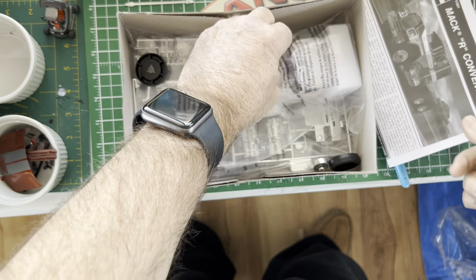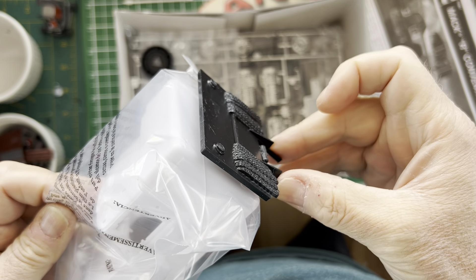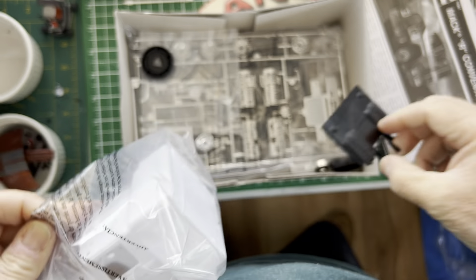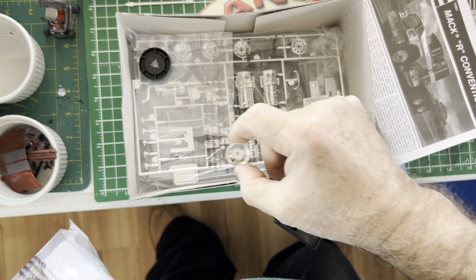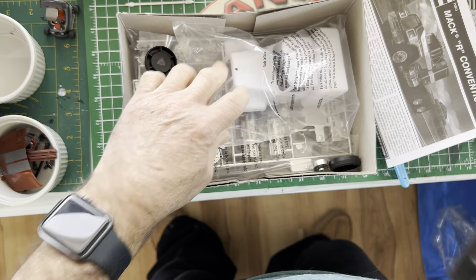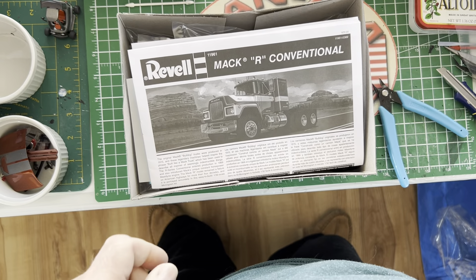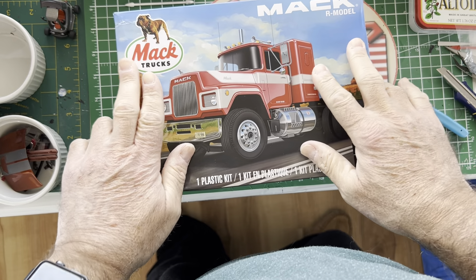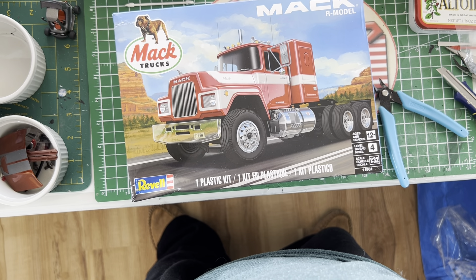For me, right now, the Mack R with that headache rack is going to look pretty darn sweet. And those wheels definitely don't look the same — definitely a different wheel. Interesting. I wonder why they do that, but hey, that's to make us ask questions and make for much more interesting models. Anyway, that's it for this time — we'll see you all next time here at the Can-Am Garage.